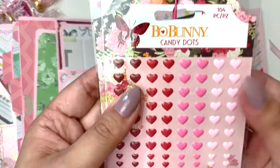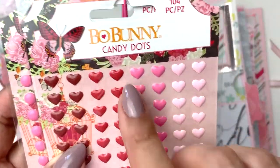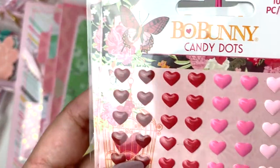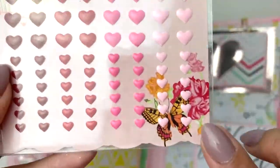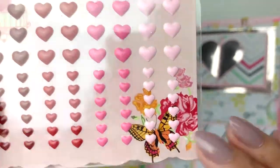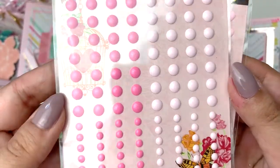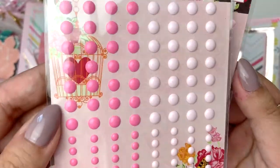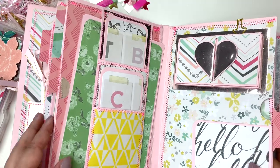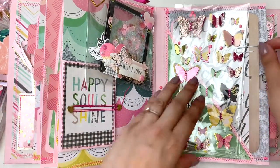Wow - she sent me two! I've seen these Bow Bunny candy dots and every time I want to buy some they're sold out everywhere. How gorgeous are these? Look at these teeny tiny hearts - can you see my nail next to these hearts? We have hearts and we have enamel dots. I love these colors so much - wow, thank you so much for sending me so much. I can't believe it, I'm not even halfway through this book yet!